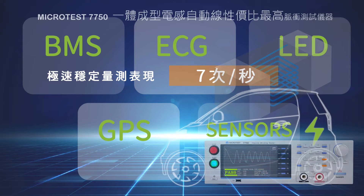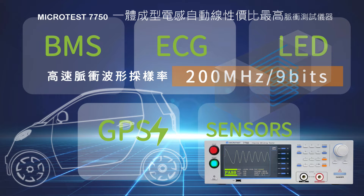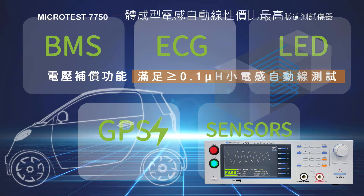The 7750 has high test speed — 200 MHz, 9-bit high impulse test sampling rate. It also features a voltage compensation function in order to reduce the possibility of misjudgment.